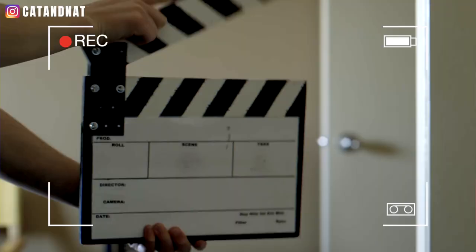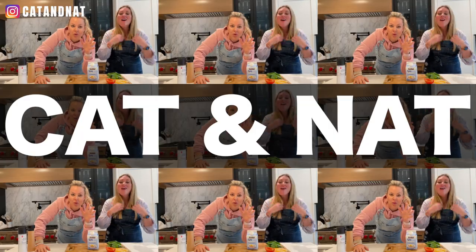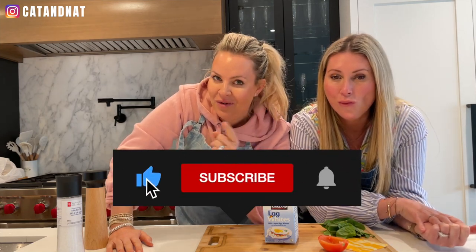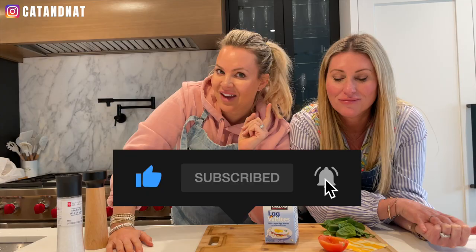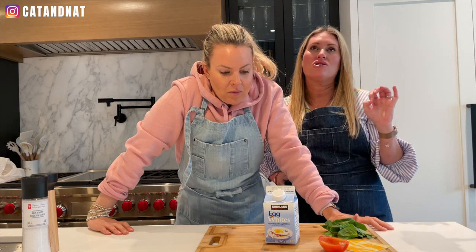We are in the kitchen with you because we're going to cook an amazing recipe. We have talked about it, but while we're doing Amazon Live, we are going to be doing a YouTube cooking video. Some of the items that we're using are so coveted, especially one, that we had to bring it to you here and show you how it actually works.